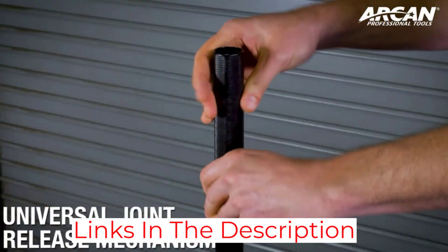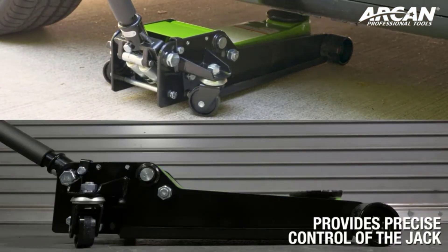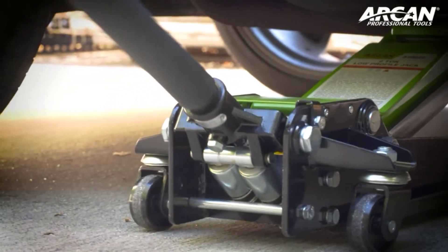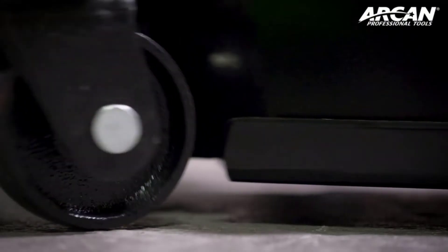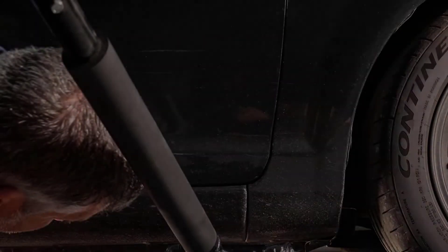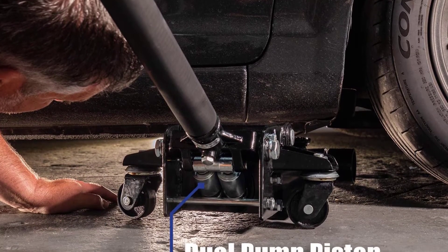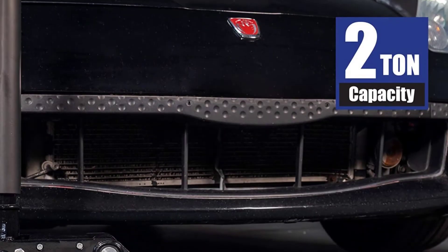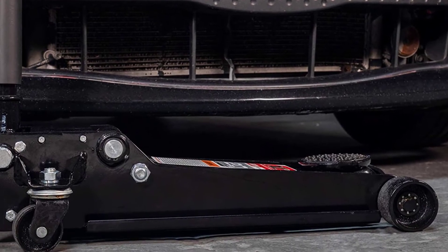However, after some use, it isn't hard to tell that the rubber saddle is quite soft and can begin to rub off very quickly, which makes us question the overall lifespan of this jack — we don't expect it to last long. The bar tends to get stuck during releases as well, so turning the valve off takes a specific touch, which may be difficult for beginners. Furthermore, this was a bit heavier than we would have liked, and it takes some work to move it around.